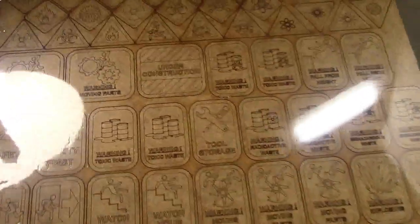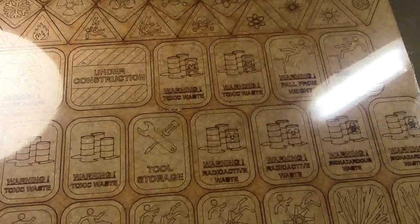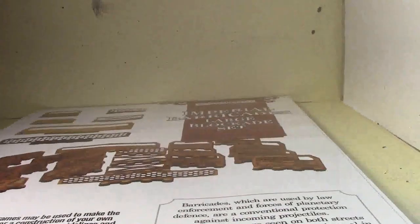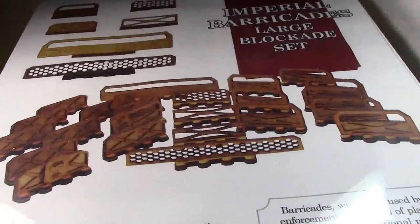The other two things I bought are for my big terrain piece. First I got some safety and warning posters — moving parts, toxic waste, tool storage, hazard icons — just things to dress up that piece of terrain, again really good value at 20% off. Then I picked up a big kit of imperial barricades — a large set — and all that stuff is going to be for the terrain piece to add some walls and barricades to the outside of it.